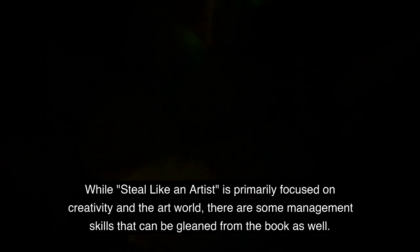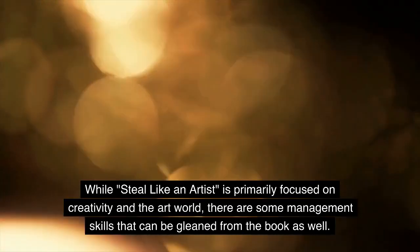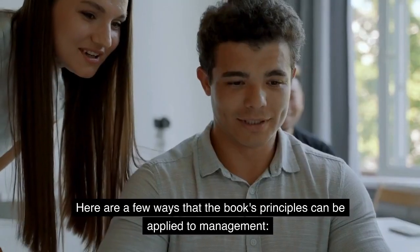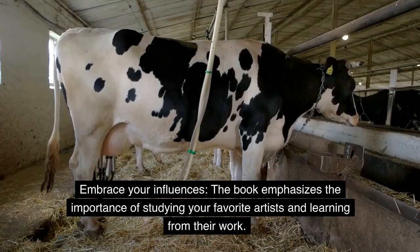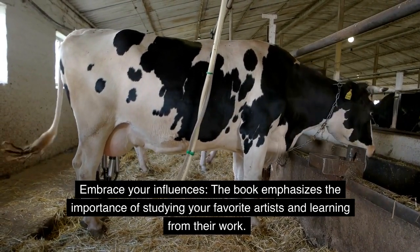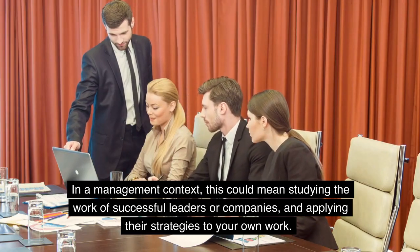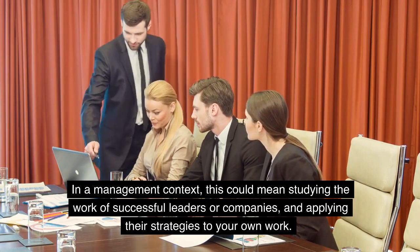While Steal Like an Artist is primarily focused on creativity and the art world, there are some management skills that can be gleaned from the book as well. Embrace Your Influences: the book emphasizes the importance of studying your favorite artists and learning from their work. In a management context, this could mean studying the work of successful leaders or companies and applying their strategies to your own work.